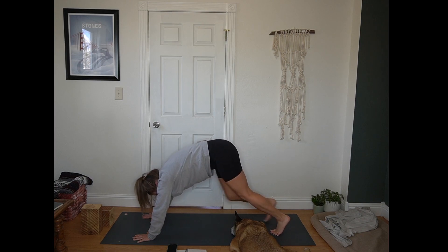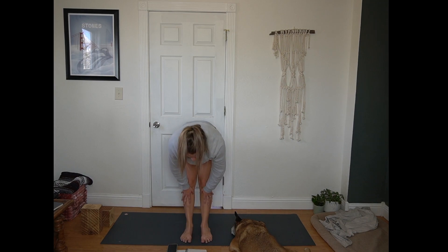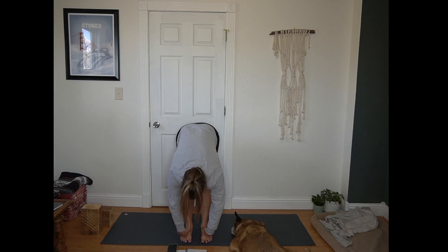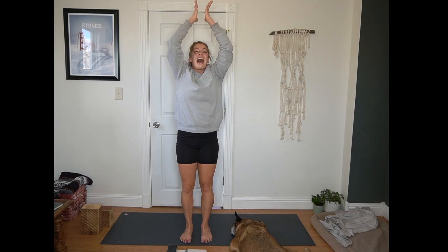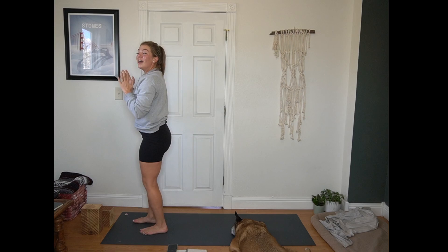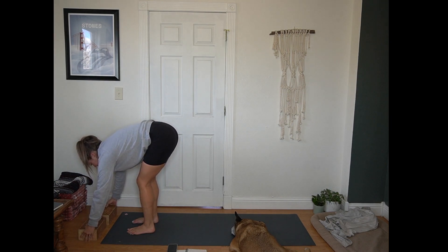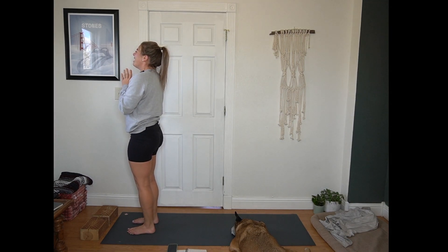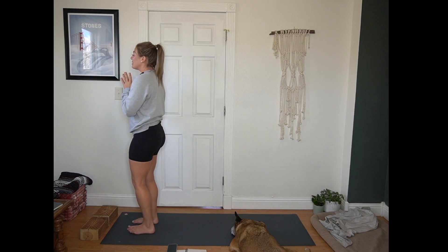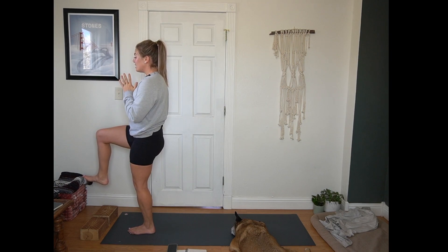Inhale, bend your knees and look forward. Exhale, step or hop to the top of the mat. Inhale for a half lift, flat back. Exhale, forward fold. Inhale, Urdhva Hastasana — arms reach up towards the sky. Exhale, hands to heart center. You might want to take care here that your blocks are towards the top of your mat, probably at their lowest setting. Use it as a little breather. Then on an inhale, shift your weight towards your left leg. Right foot comes off the mat — bent knee, standing balance pose. Toes are flexed, knees at 90 degrees.